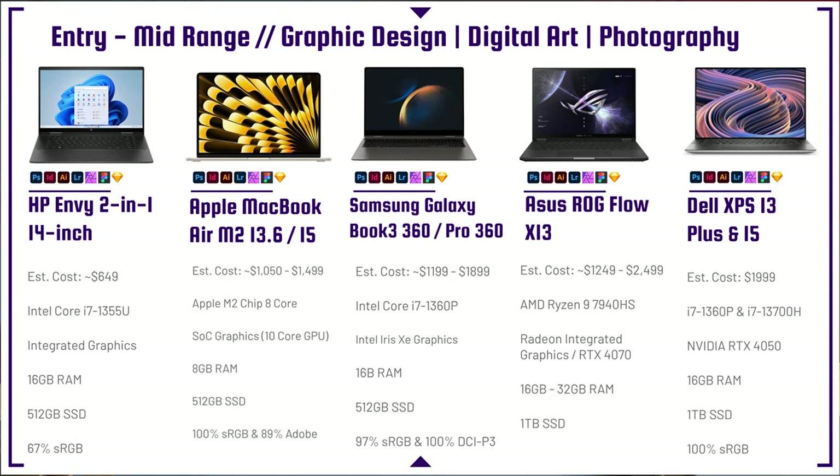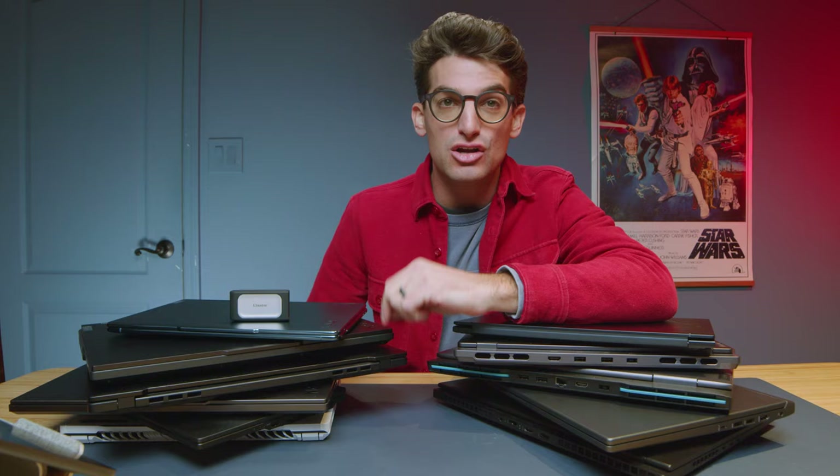Looking at the HP Envy 2-in-1 14-inch model — love this laptop and it comes at a great price point with an i7-1355U and 16 gigs of RAM. The reason you can save money on this laptop is the panel: it does not have an OLED, just a budget-friendly 67% sRGB panel. So if you're okay with a little less color accuracy and want to save some money, the HP Envy 2-in-1 can be a great choice.